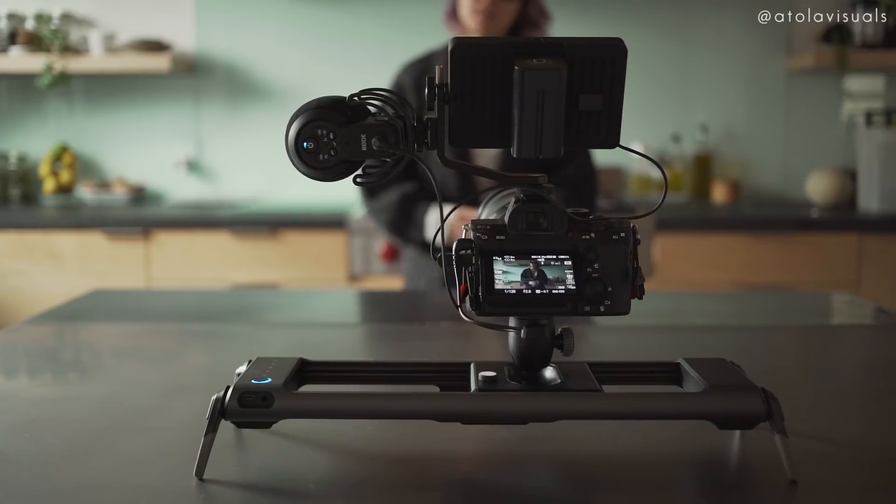You might be wondering, especially if you've been following this channel for a while, can't a slider just do the same things a gimbal can? Not exactly. Because this is a motorized slider, you could use it as a second camera and you won't need another camera op to get that movement. It's also great for filming yourself. You can set the speed and also put it on a loop like we're doing right now.